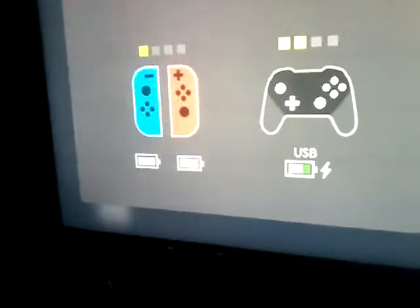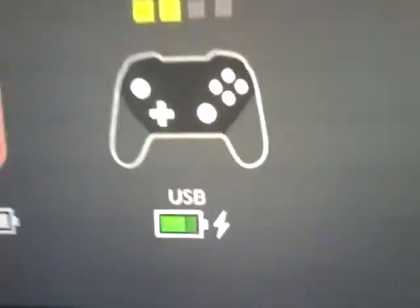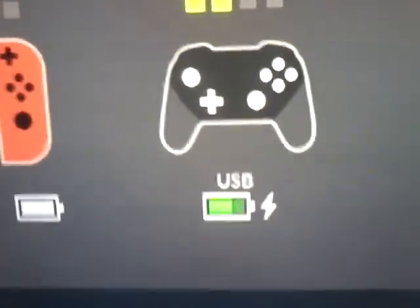It appeared! I'm charging it right now. I don't know if you can see it but green lights just popped up on the controller. I know that this is dangerous but I'm gonna use it while charging and playing some games.